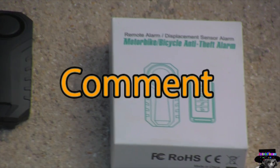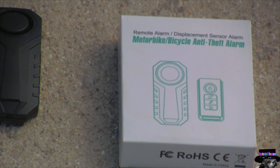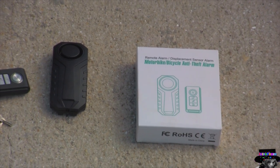What's up guys and girls, this is the intro phase. If you like my videos, like, share, and subscribe. In this video I'll be reviewing a bicycle vibration alarm. It also works for motorcycles, scooters, car doors, any door that moves and shuts. It comes with a remote and alarm.